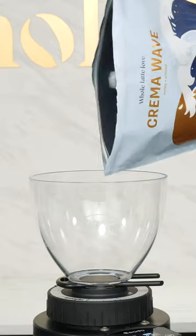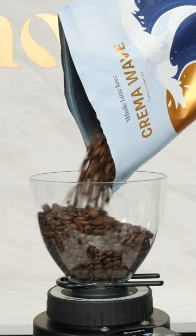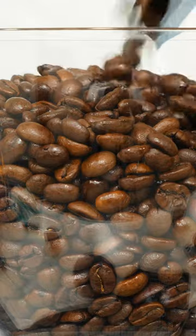For beginners, classic Italian style bean blends are an excellent choice to start with. I'm using our very own Crema Wave, a modern American take on the classic style.